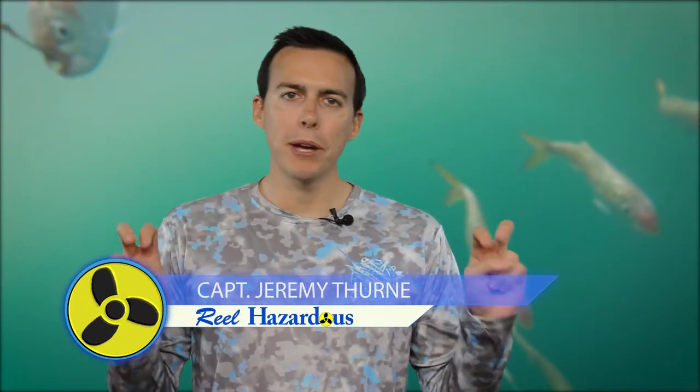Today we're going to try to build a better mousetrap, as they would say, and make a live bait dredge, so stay tuned.